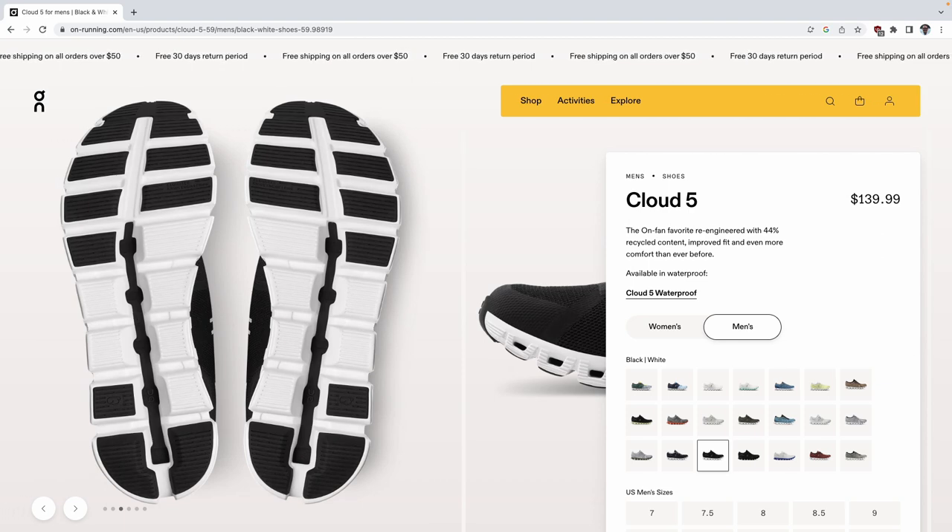The last piece of tech they talk about on their website is the mission grip. The mission grip is the proprietary rubber they use on the bottom of the shoe. They say this rubber is designed to keep traction, hold the ground, and maintain a really firm, stable traction while you're running.